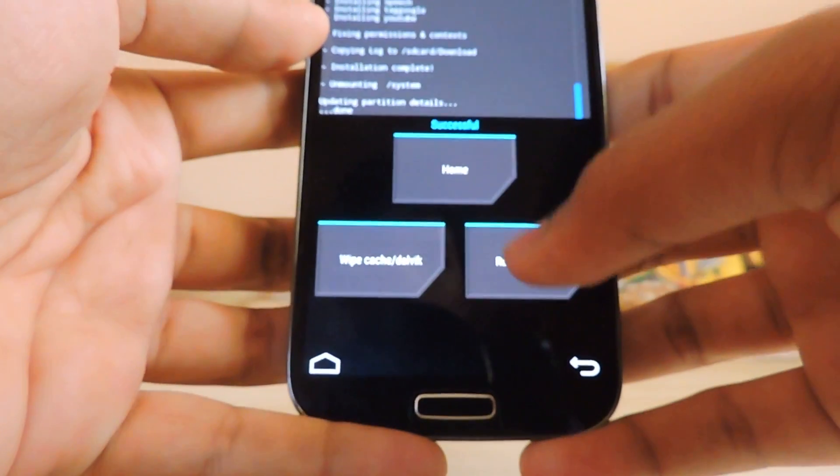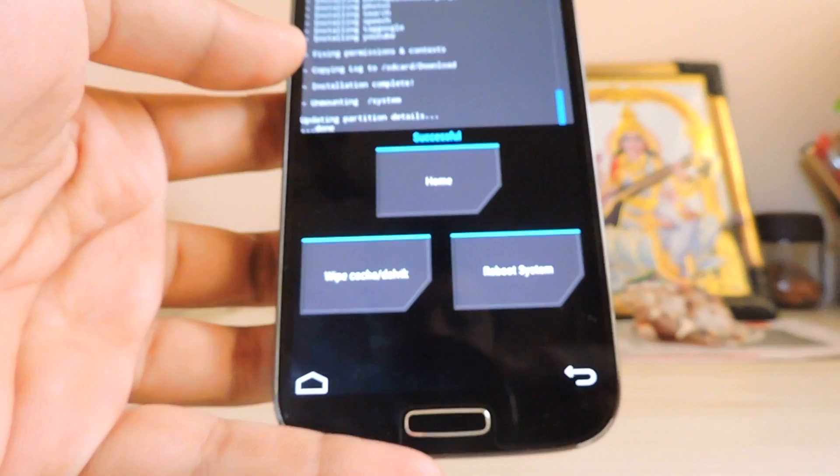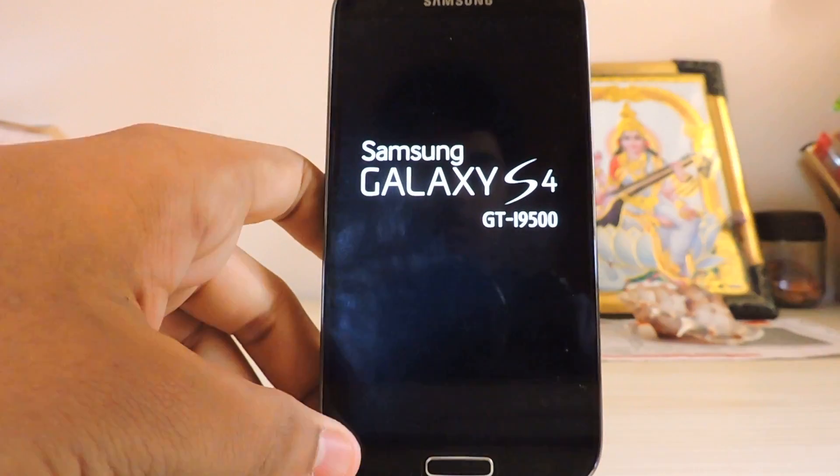And it's done. Let's just reboot the system right away — you don't need to wipe the cache again. There's the logo.